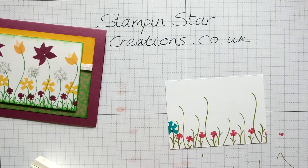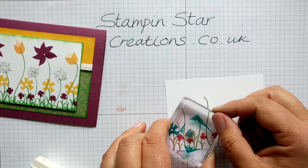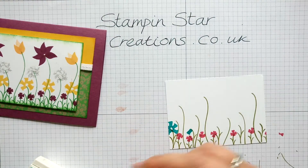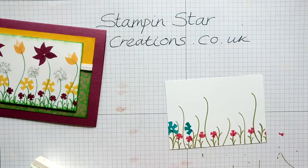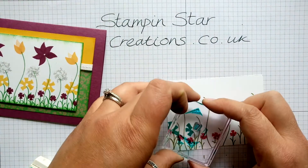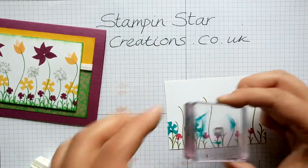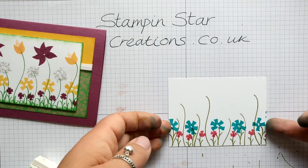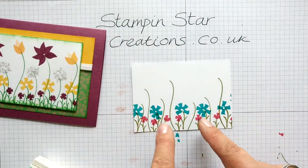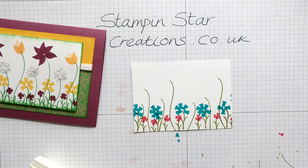I'll show you that again. Using the smaller point first of the stamp — the wavy flag bit goes on the outer part of the flower. Going round five times, leaving a centre in the middle. You may have noticed on some of the petals I've added an extra fifth petal, and on this one I've done four — just to show that you can actually vary it. It doesn't have to be five petals on that particular flower.